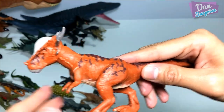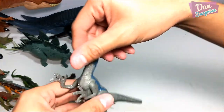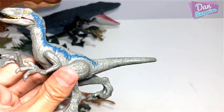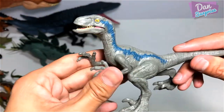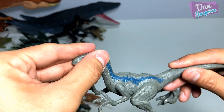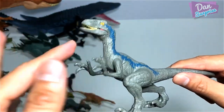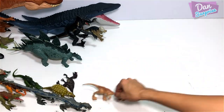Attack Pack Stygimoloch — really, really cool. And this is the Attack Pack Blue. You can't move the head, but you can move the arms. The arms are actually super soft and flexible, which is really interesting.